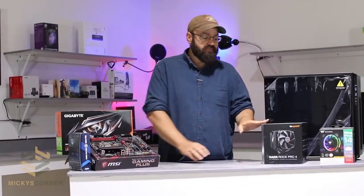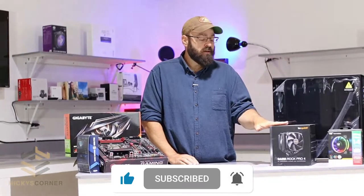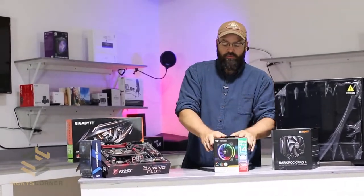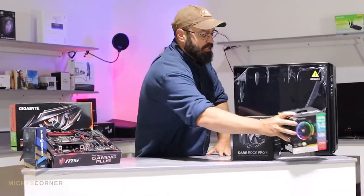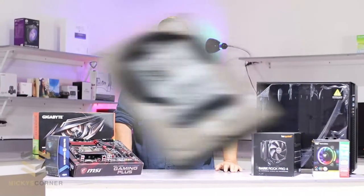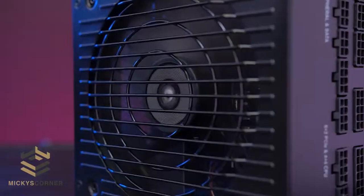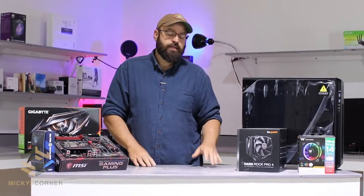I need enough room for the cooler, because the Be Quiet Dark Rock Pro 4 is massive. If I'm gonna be overclocking the i7 as far as I can take it, I'm gonna need all the help I can get. For cooling, I have the Thermaltake Ring Plus 144mm fans — there's five in this box and there's room in this case for five. I'm also going with a 4TB Western Digital Black and a 1TB Western Digital M.2 drive, powered by a Corsair RM650 Gold. That should give it all the power I need for light overclocking — I'm not gonna get too carried away with this; it is an i7.